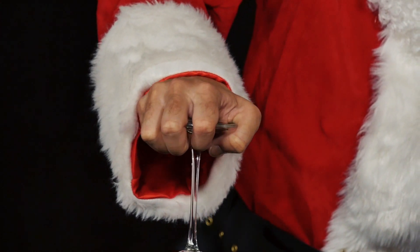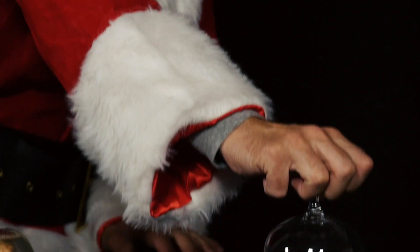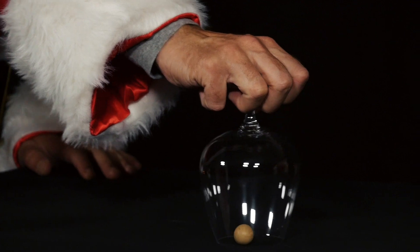Conduct the experiment with adult help so the glass does not break. You can also try it with a cognac glass. Instead of a wooden ball, you can also use a pea.